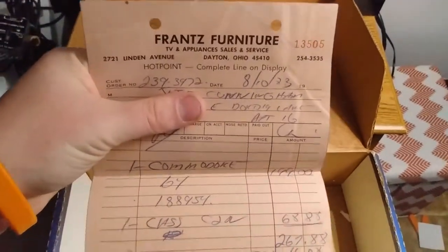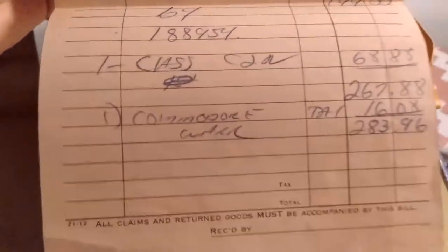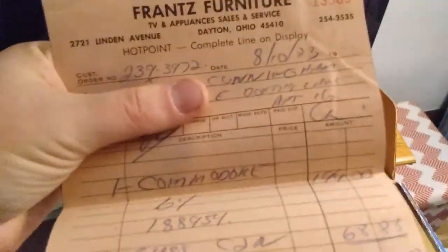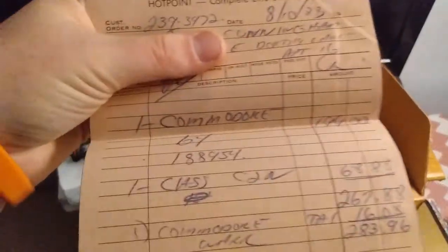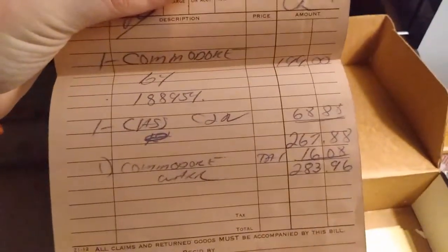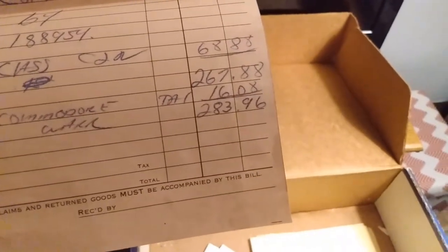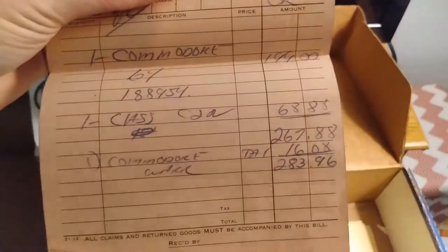This is the original purchase receipt from 1983, by a guy named Jeff Cunningham. I'm trying to hide his information. The original price of $1.99 — something — class something 6888 — came to $267.88 plus tax, $283.96. I don't know the math for inflation, but I'm sure one of you will put it in my comments section.